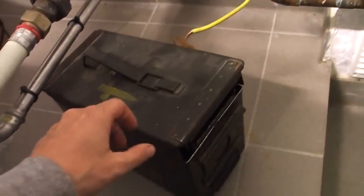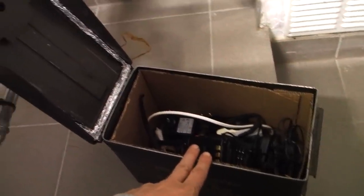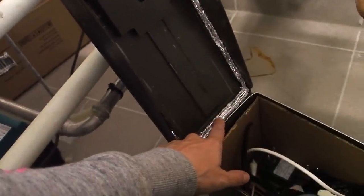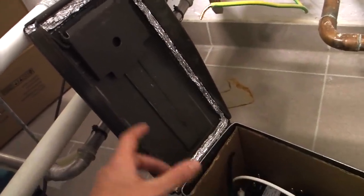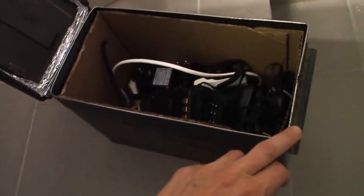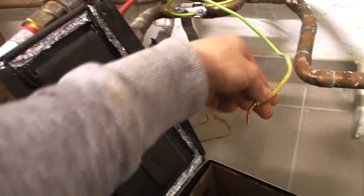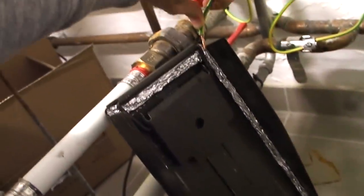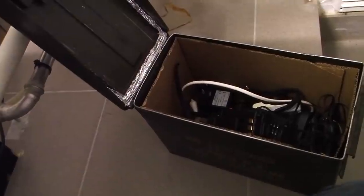Today I'm here in my basement to check out my Faraday cage, which I built a couple of years ago. I used an old ammo can made from solid metal. When I built it, I used aluminum foil stuck into the rim, removed the rubber gasket, and also removed the paint around the edge — so the aluminum foil seals the Faraday cage 100%. Before I close the lid, I always put the house ground wire in between, so this is a grounded Faraday cage that will protect your vital electrical gear.